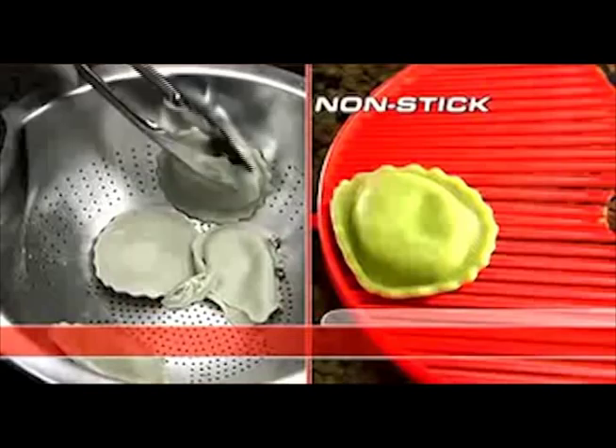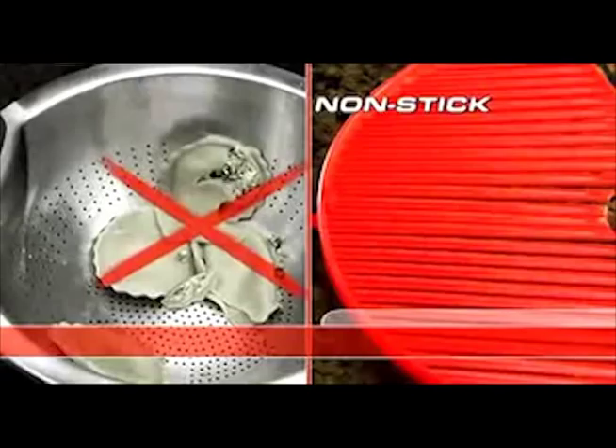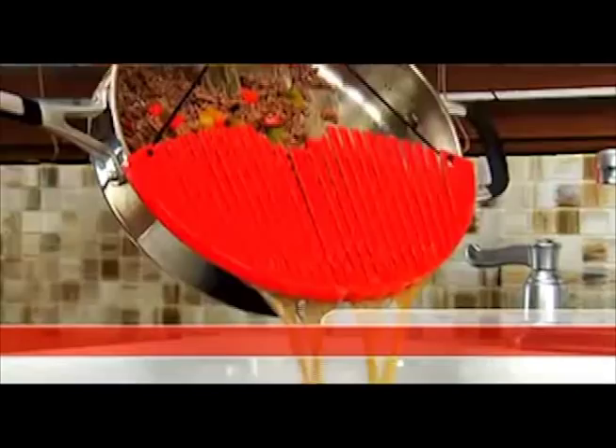Better Strainer is non-stick, so delicate foods won't tear and break apart. And watch this — simply drain your pasta, add ingredients directly to the pot, and make delicious mac and cheese with ease without the extra clean up.